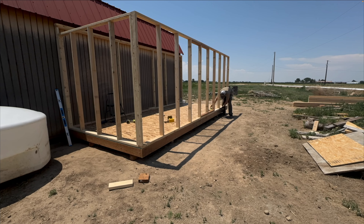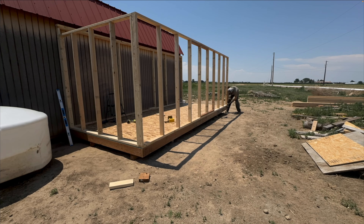I attached the wall to the base with deck screws, but we'll go back and add structural screws in the future.